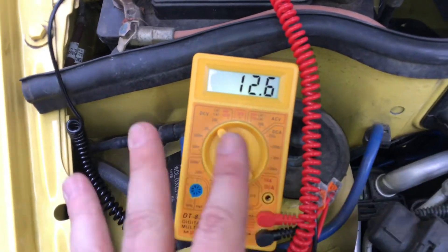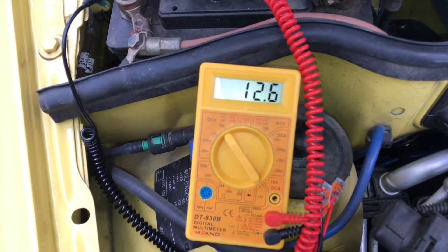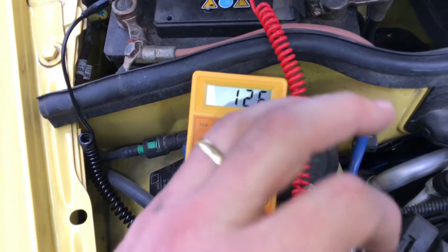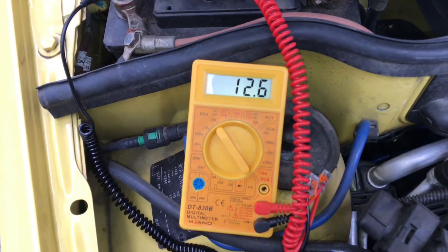As you can see, 12.6 volts — that is enough. The engine is turned off, and this is a good result.